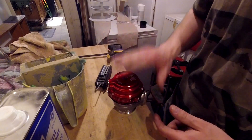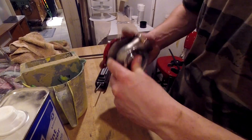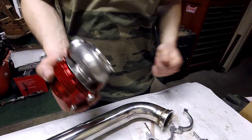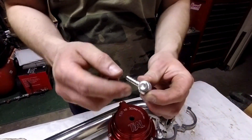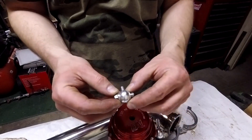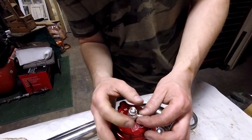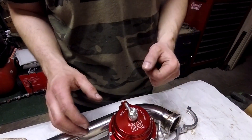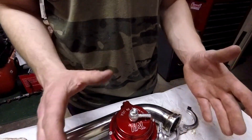The actuator cap is on nice and tight - remember I was able to push this down easily before, yeah not so easy now because of all the springs. I have the port with the banjo fitting - don't forget the washers on either side of the banjo. I'm going to leave it loose for now because I'm not sure which direction this little guy is going, so that will be tightened down later.